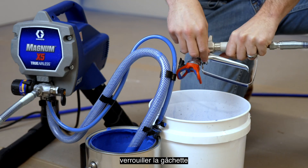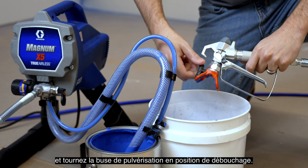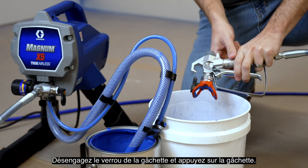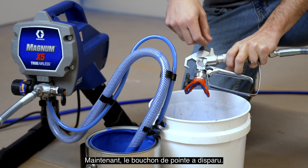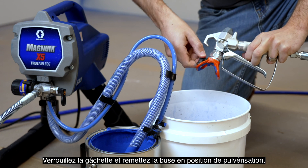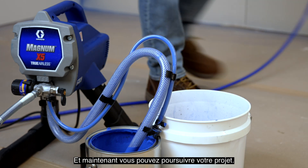To unclog the spray tip, engage the trigger lock and rotate the spray tip to the unclog position. Disengage the trigger lock and pull the trigger. A blast of paint will come out. Now the tip plug is gone. Engage your trigger lock and turn the tip back to the spray position, and now you can continue your project.